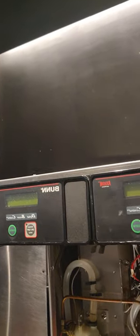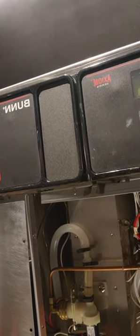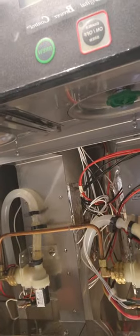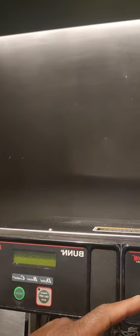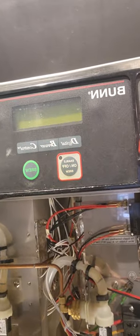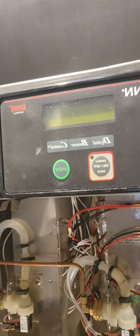There was a problem with the power. The wiring of the outlet was incorrect, so when this unit was turned on, it blew out both of these control boards. So I'm going to test the power first, make sure we have 220, and then I'm going to replace the two boards.